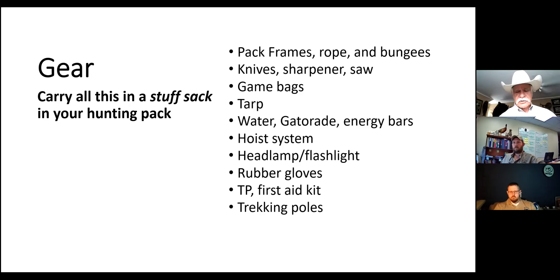Rubber gloves are important because animals do carry disease and they'll help protect your hands from nicks and cuts. Bring toilet paper and a first aid kit - toilet paper is always good for the obvious reason, and you can also use a roll to soak up blood inside a body cavity. Please don't just discard that bloody toilet paper - carry it out, as another animal like a bear might try to eat it. Trekking poles are great too; when you're carrying 75 to 100 pounds on your back, it's a lot easier and safer to navigate difficult terrain with trekking poles.